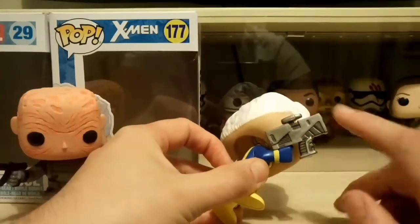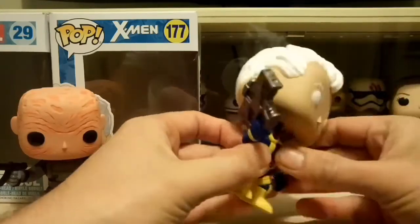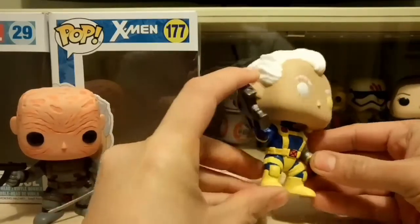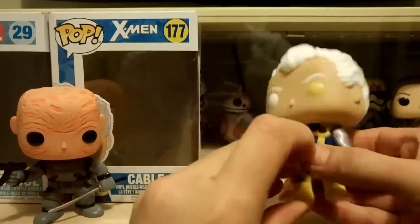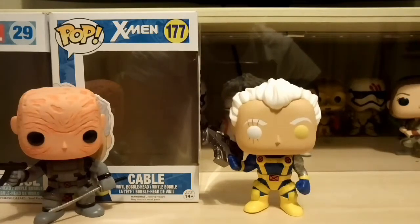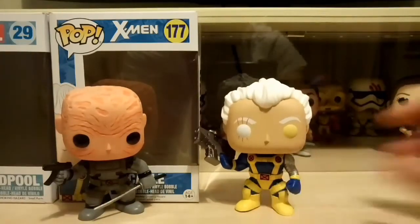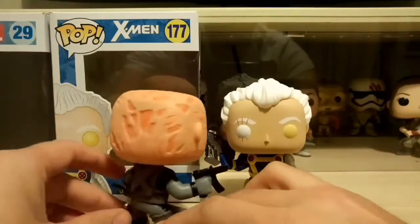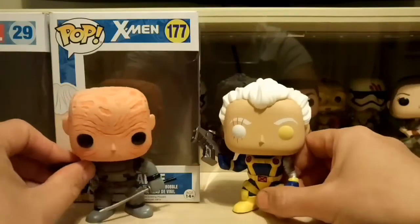The paint job on the metal arm is good — there's no bleed-out from the silver onto the yellow and blue, with good separation. I love the big gun he's holding — it's massive and looks really cool. The paint on the gun is good too, with a dark gray and light gray and no bleed between the two. His outfit with the blue and yellow stands out really well, and the little red X's look nice. It's a good pop, a nice addition to sit with the rest of my Deadpool collection. The head sculpt in particular looks really good once it's out of the box — there's detail you just can't appreciate in the packaging.